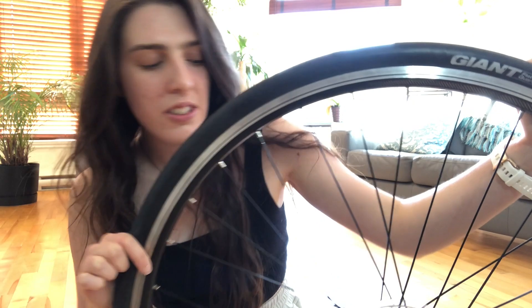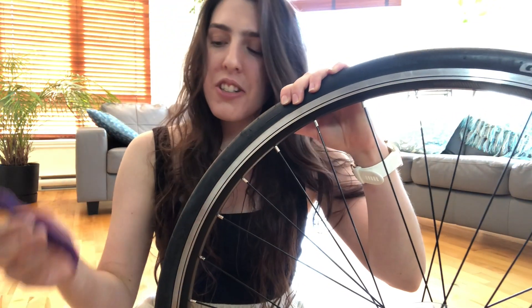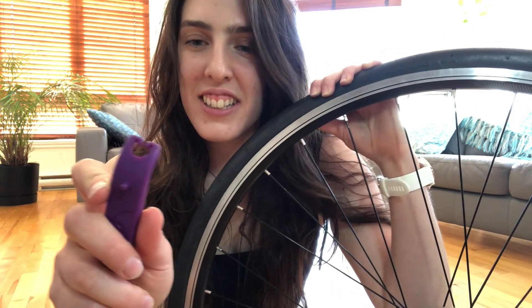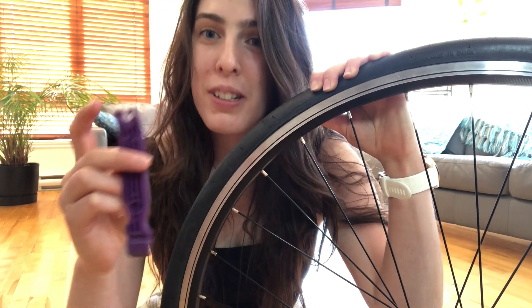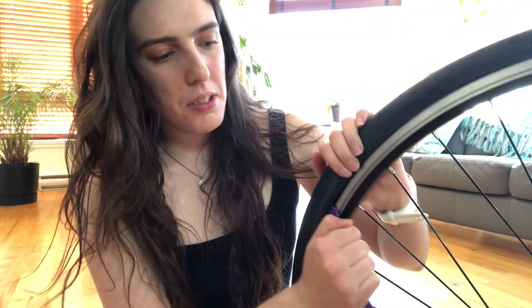Once that's done you can use your bike lever to remove the tire out of the rim. You want to make sure you're using the regular end and not the pointy end — this could actually puncture your inner tube even more. Just place the bike lever inside the tire as you can see, and then you can simply slide it like this to remove the tire and it should easily come off.